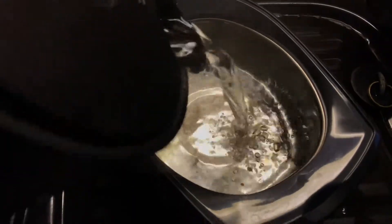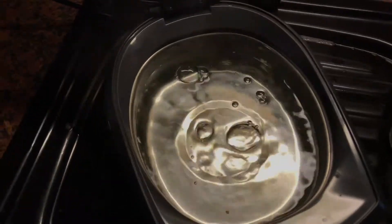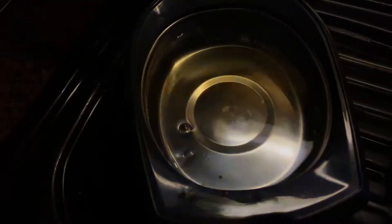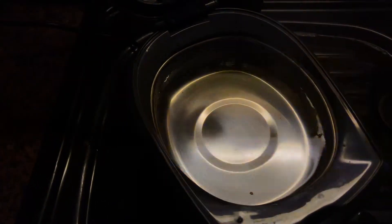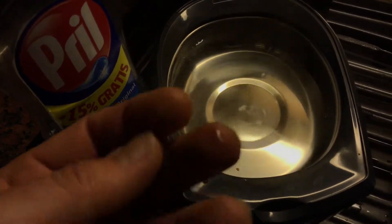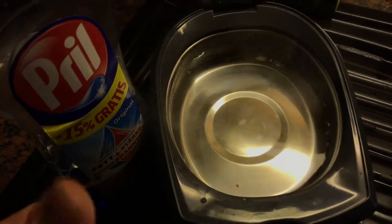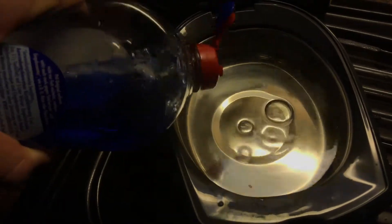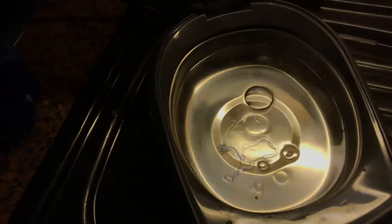For example, put water inside the tank, as you can see. But it has to be hot water — not boiling water, but hot. For example, 70 degrees Celsius. And you have to use a cleaning solvent like dish soap.